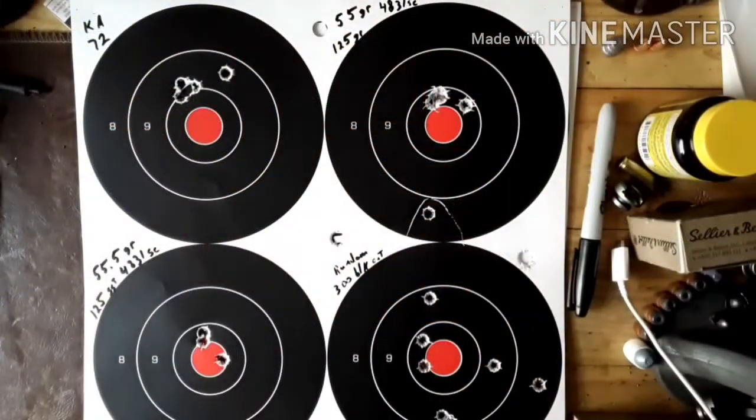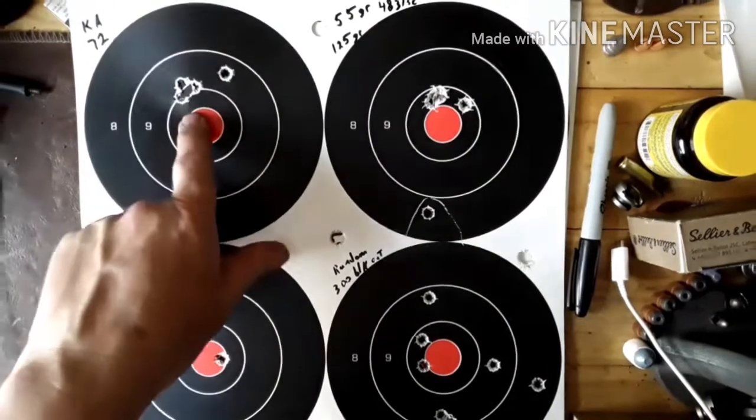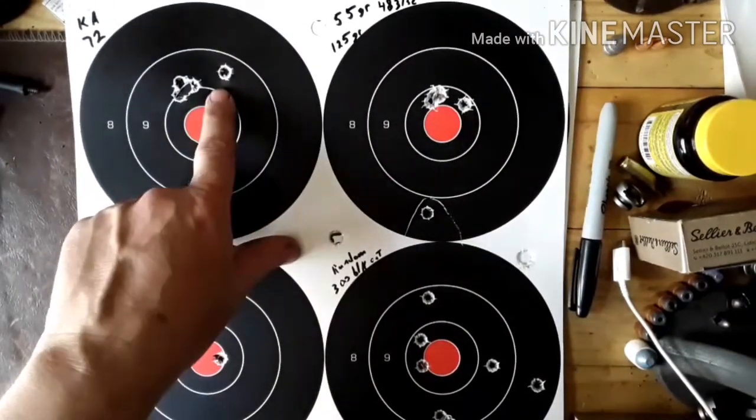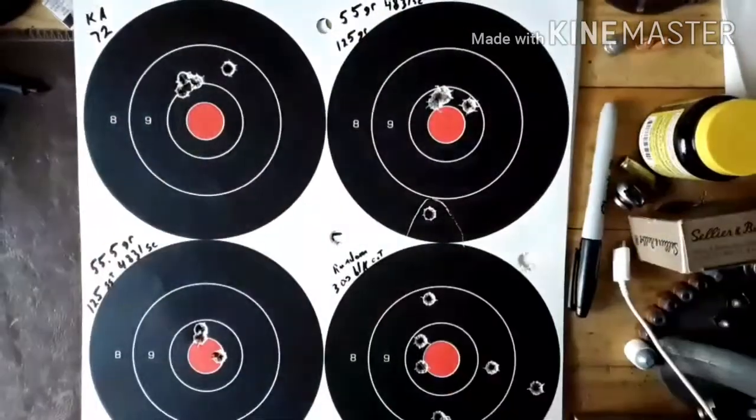Okay guys, I'm going to do a range report. Started off with the Korean surplus — it was the last bit I had, so that's a real good group. There's people at the 100 yard today, so I went ahead and shot 50 again.